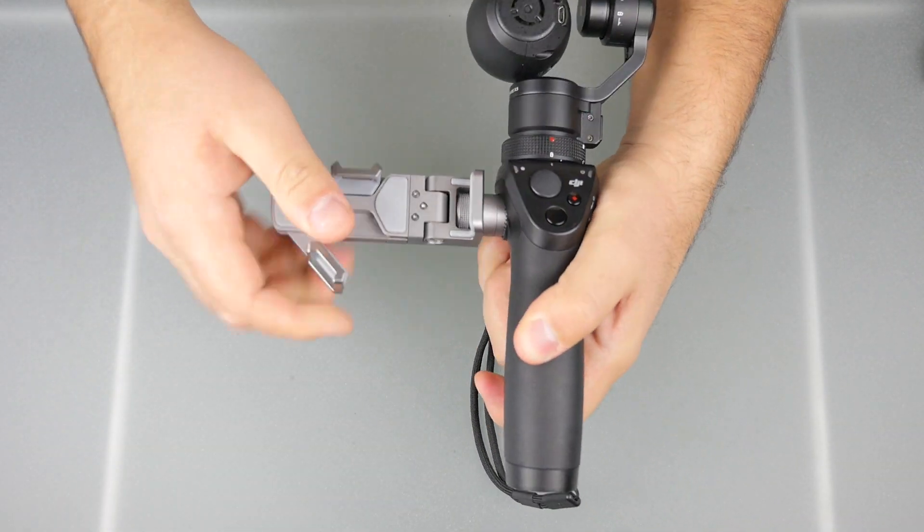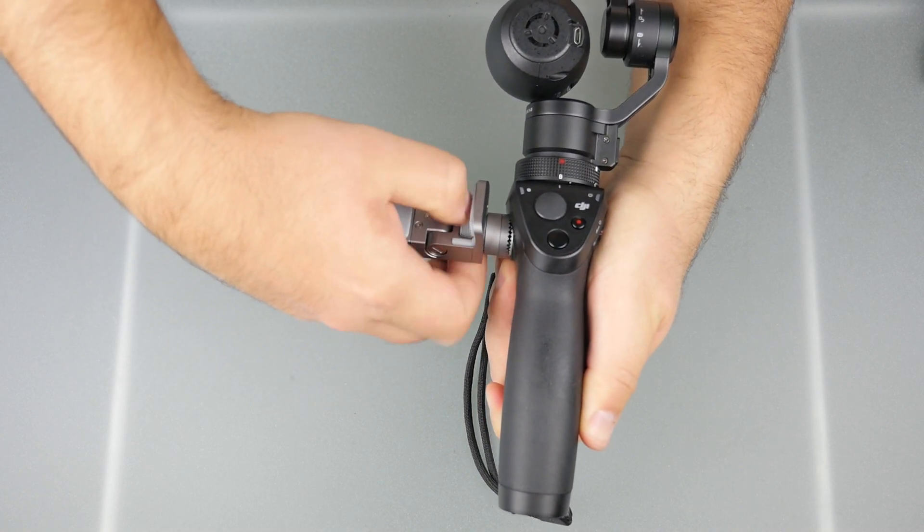Next you're going to want to remove the smartphone bracket from the Osmo. Extend it out, unscrew it, and put it aside.